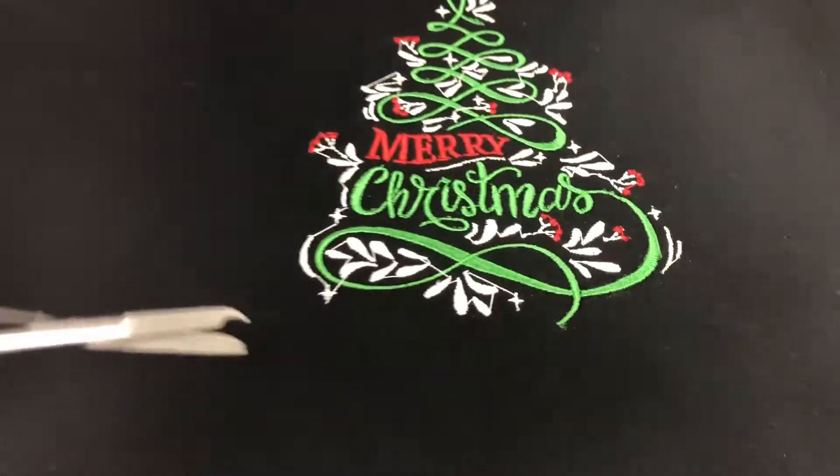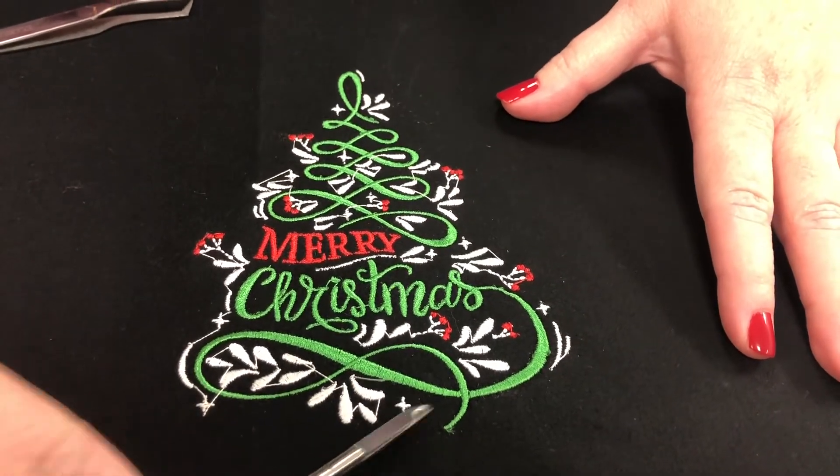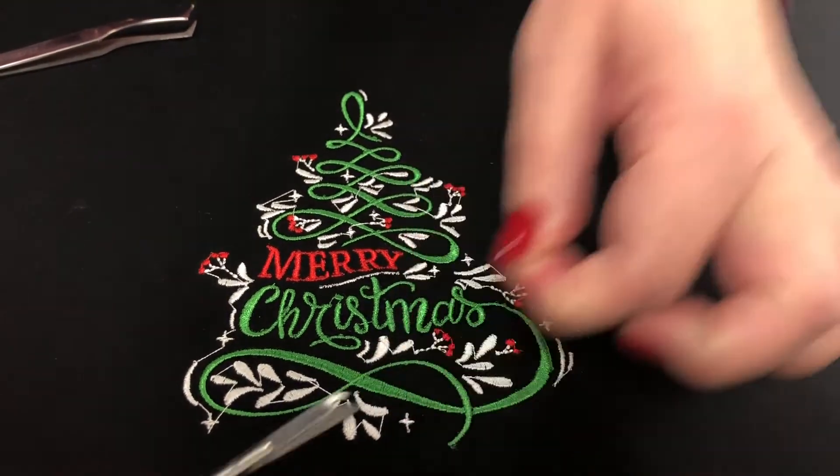Come over here, Mary — let me show you how great these are. First, we have our regular jump stitches. We get under there and cut real close, and that's great and wonderful.